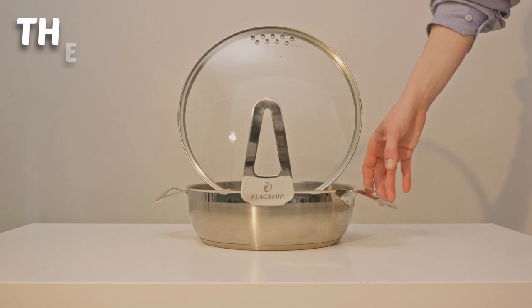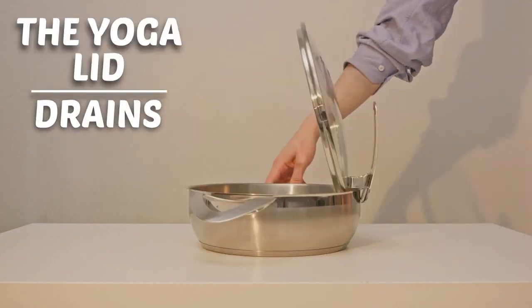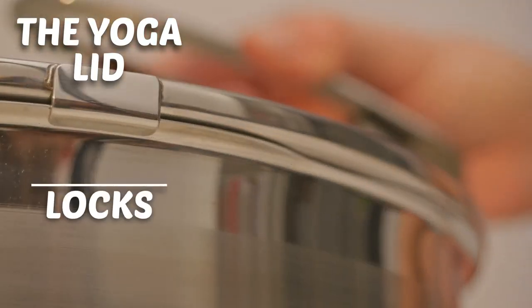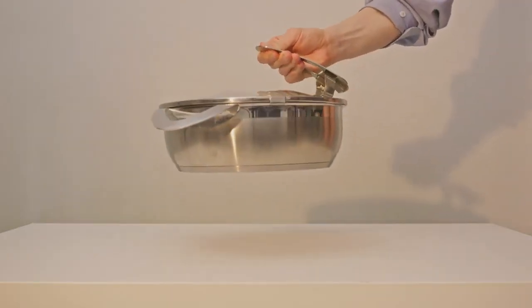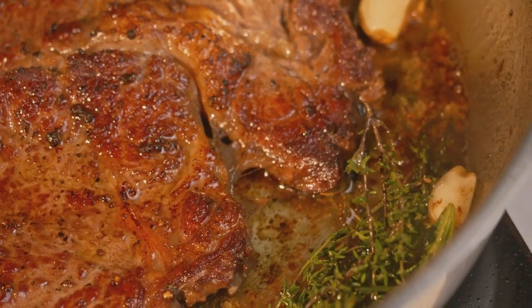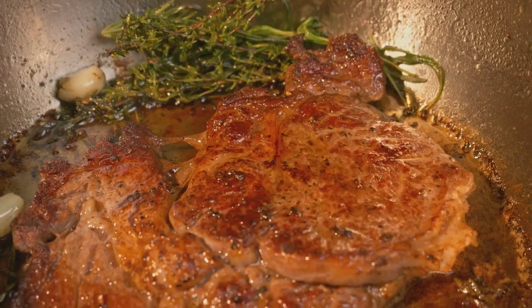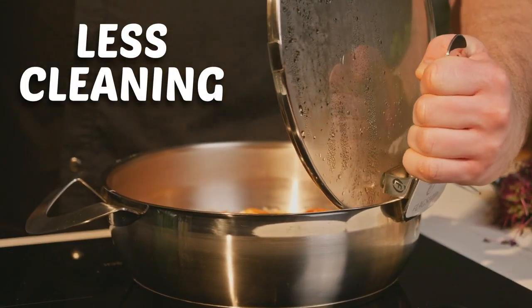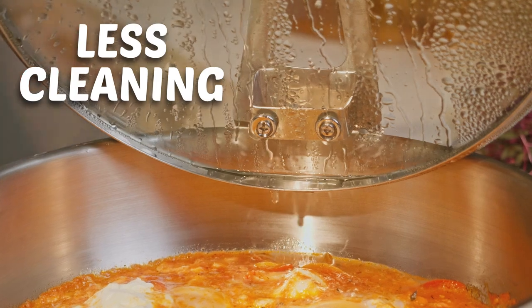The yoga lid is an invention by itself. It stands, locks, and hangs upside down. The slots don't just drain — they also release steam for crispier, tastier food. This lid doesn't drip grease on your counters, and it's easy to grab, not burning your fingers.